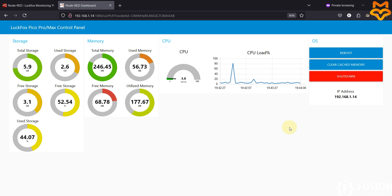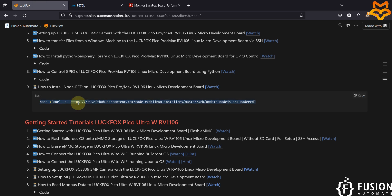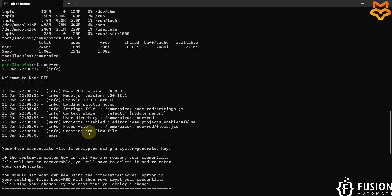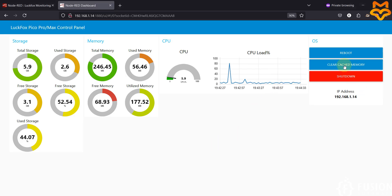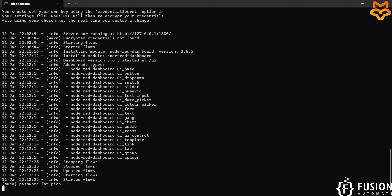This is how you can install Node-RED on your LuckFox Pico Pro Max board. First, upgrade your system, then run the install command and wait until all steps are done. After that, just run the node-red command in your LuckFox terminal. It may ask for a password if you run Node-RED without super user mode — for example, when clearing cache memory. To avoid being prompted for a password for super user commands like reboot or shutdown, run Node-RED in super user mode.